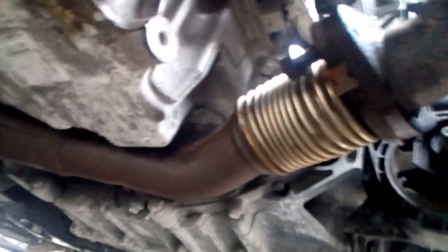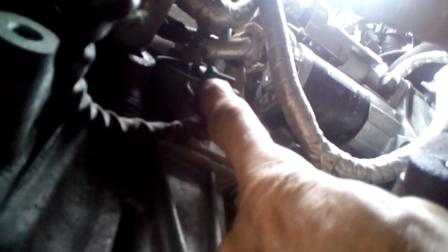Here we are up underneath. Got the two bolts loose so far out of the flange of the converter. There's one there, the other one's right there — they are 15s. The oxygen sensor connector is going to be right here. It has a little green locking tab right here — you're going to have to remove that, same as if you're changing your oxygen sensor. Pull that little locking tab out, lift up on it, and pull your connector out of there.